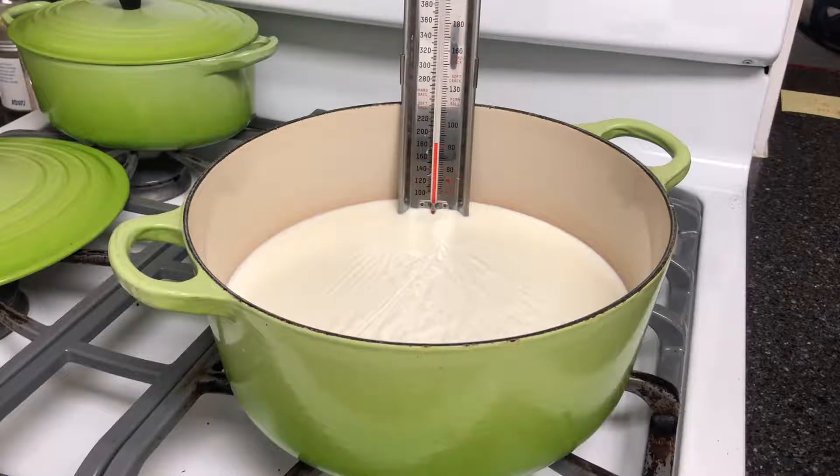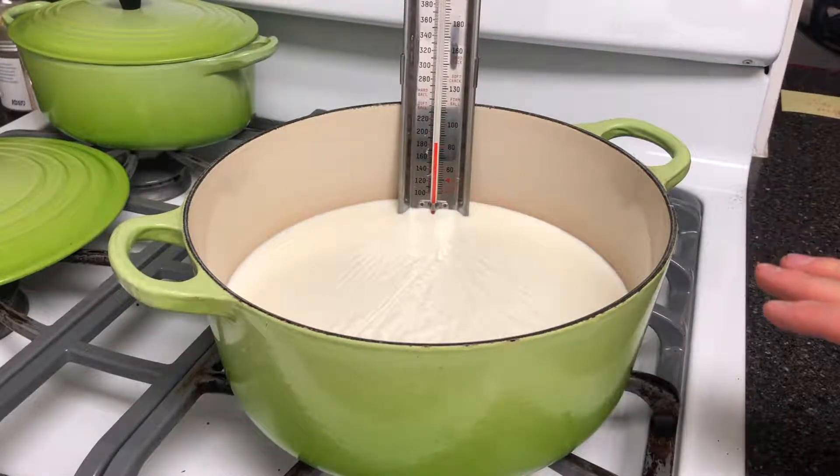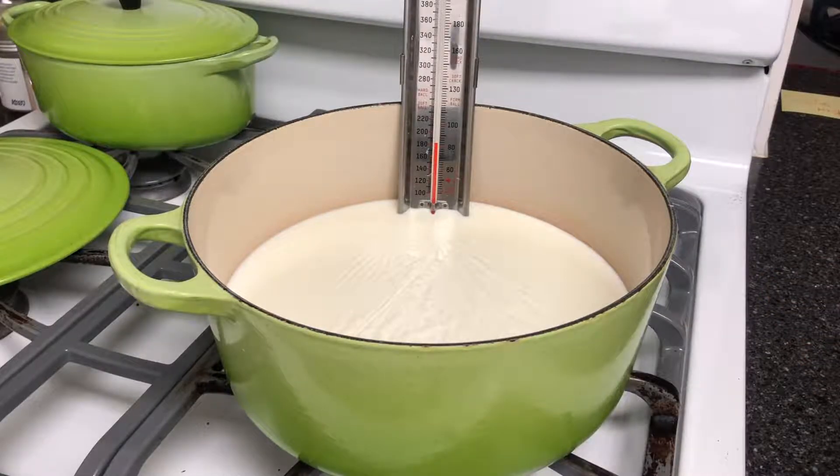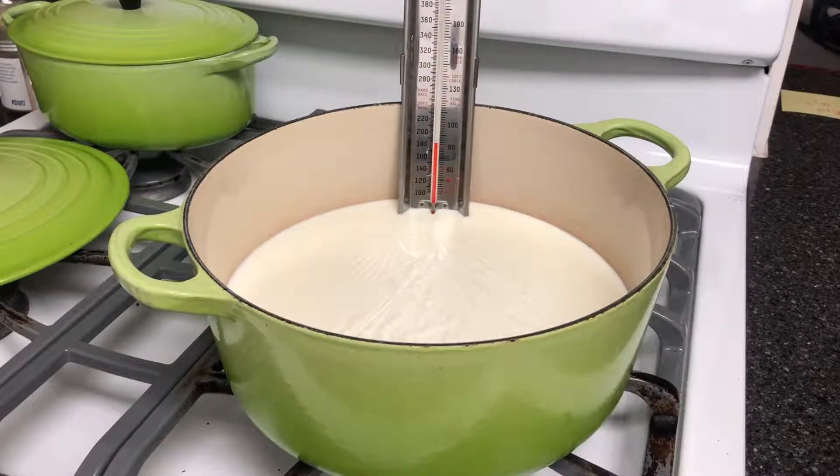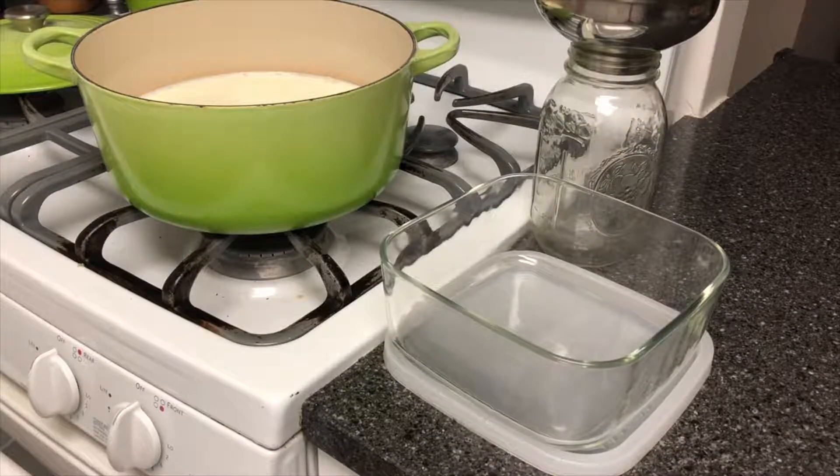Now we're going to let it cool right as it is until about 120 degrees. A slight skin will form on the top of the milk — nothing to worry about. Just leave that and pour it into your yogurt container. At this point the milk is about 120 to 125 degrees and it's time to pour it into our vessel.